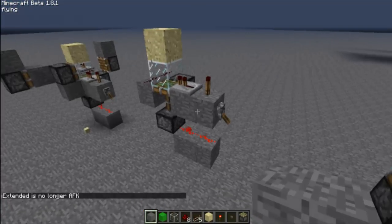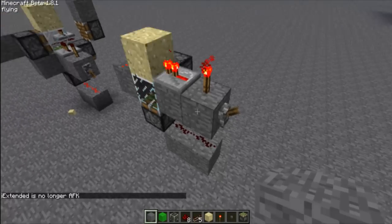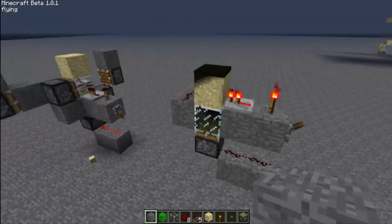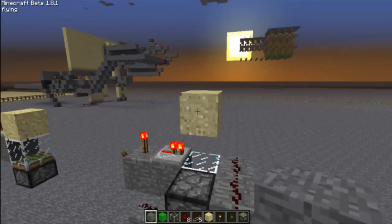Right here we have the clock. You just toggle it using a lever or this right here — this would be your input. And as you can see, it's a piston clock.